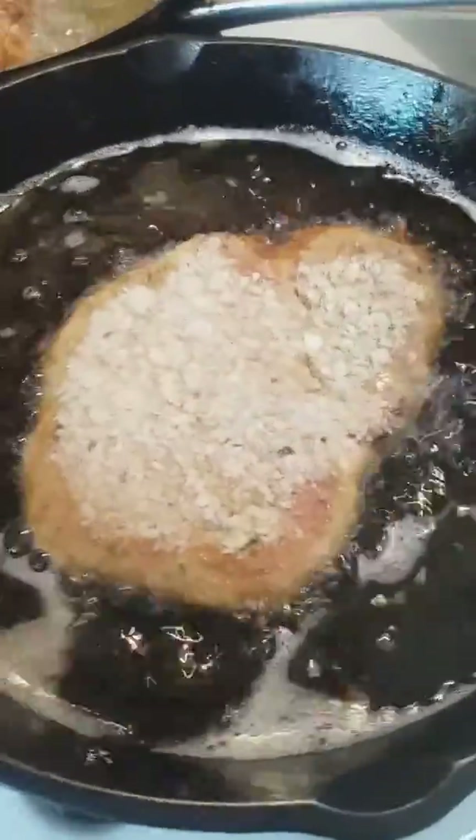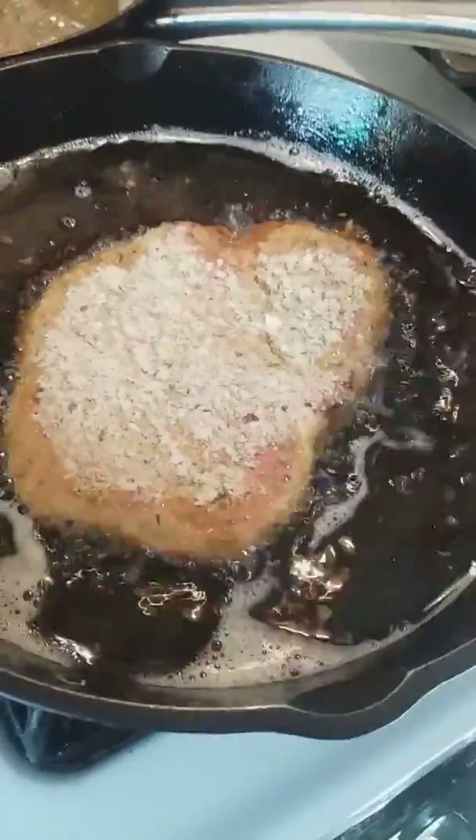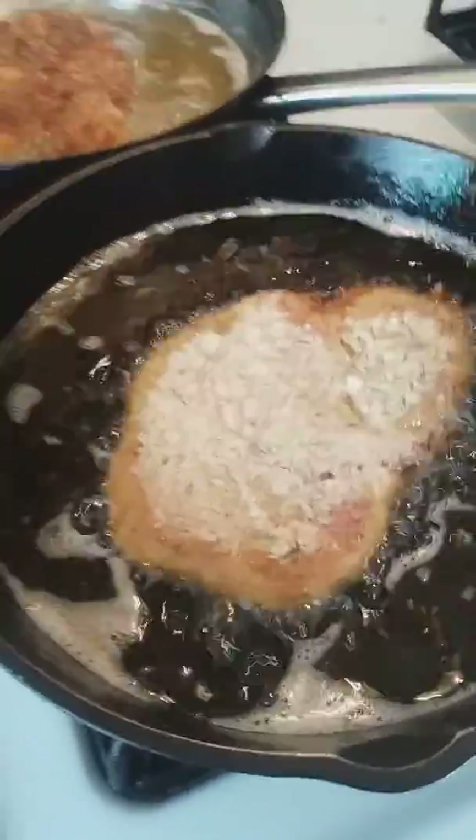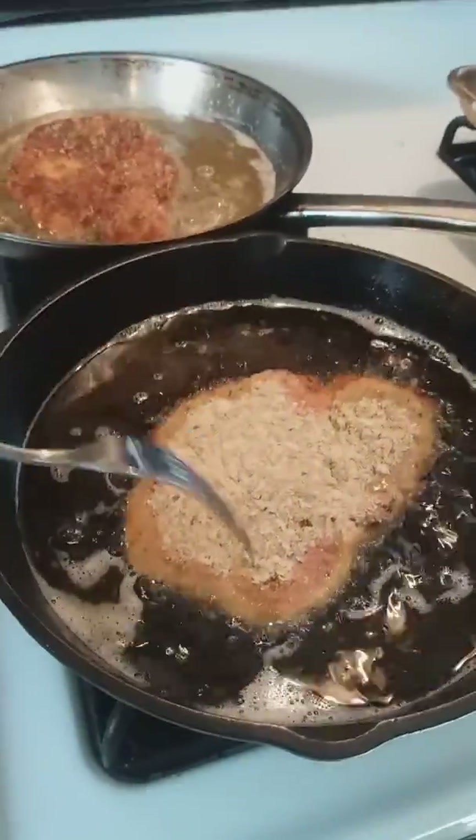This one here I haven't flipped yet. This is a cast iron pan. Cast iron pans take longer to cook your food, but once it really gets going, it becomes a godsend. I love cast iron pans.